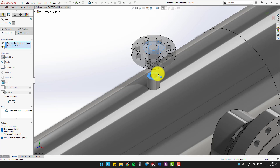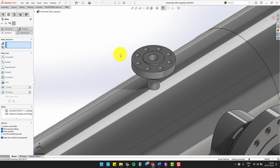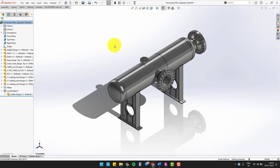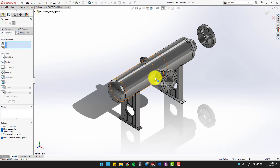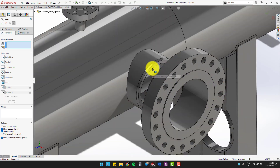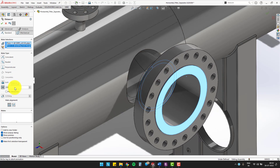Now, for fixing the weld neck flange on the nozzle, you can place the hub of the weld neck flange 102 millimeters apart from the edge of nozzle 3. Do apply the same for the other two nozzles. But for a bigger weld neck flange, place the hub of the weld neck flange 206 millimeters apart from the edge of the nozzle.